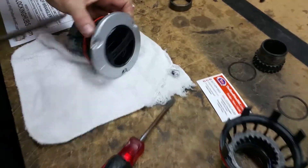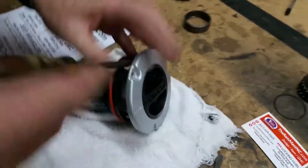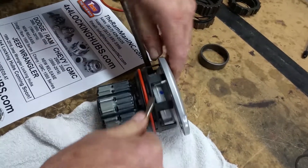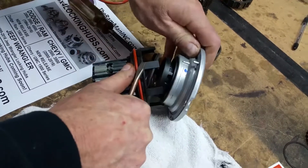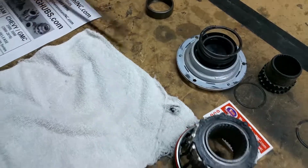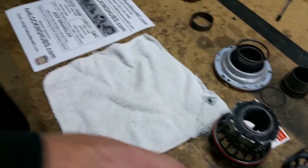First of all we need to pop off the cap — insert a screwdriver in there and then you can just lift these fingers out. There we go, it's disassembled. That's how we take off the beauty cap.